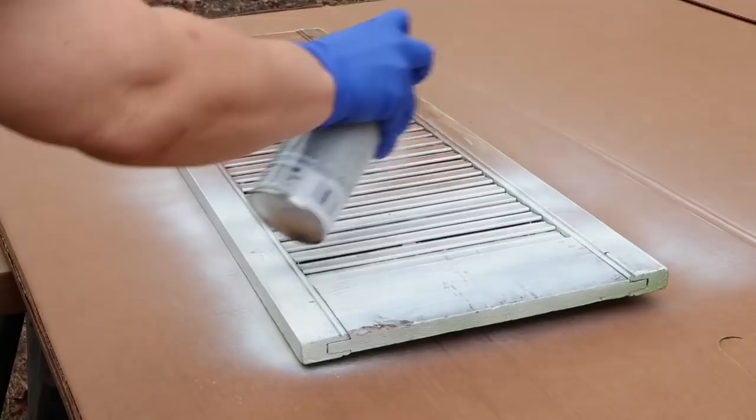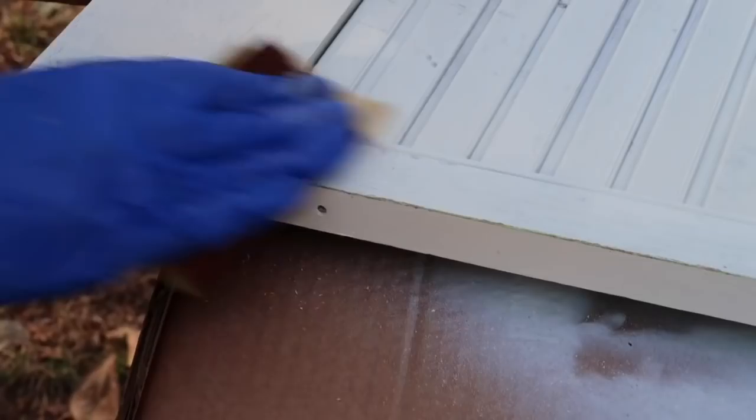I'm showing you up close that there are some parts that are distressed and some that are not, just to give you an idea of what it could look like if you did not distress it. However, I prefer it to be distressed, so I'm going along all of the edges and then all along the slats to give it a really good distressed old country look.